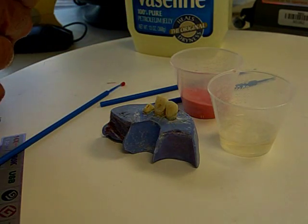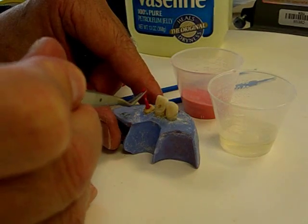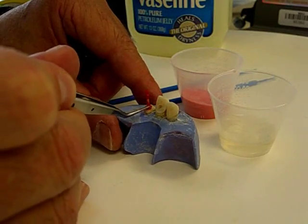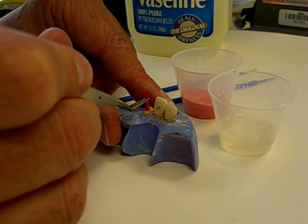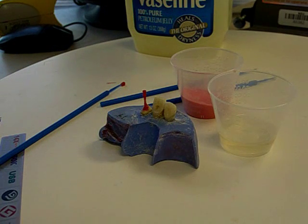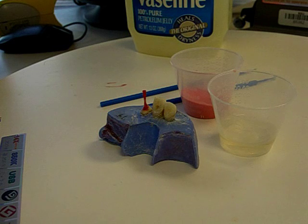Let's reinsert that into the canal space and see if we can capture the internal anatomy as accurately as we can. Remember, ladies and gentlemen, if there are any undercuts, you will bypass those undercuts if you alternately remove and replace the post before the acrylic polymerizes fully.